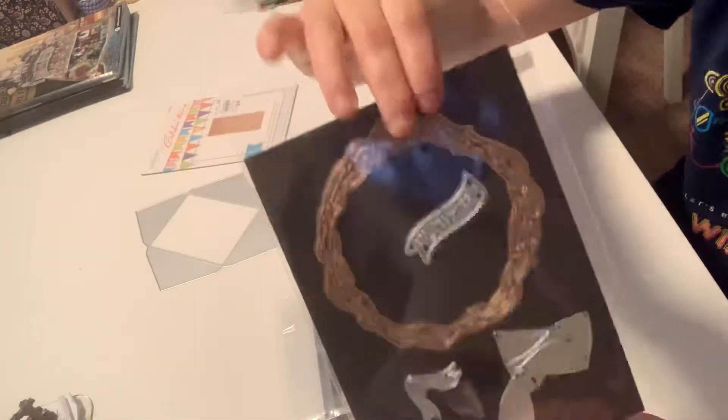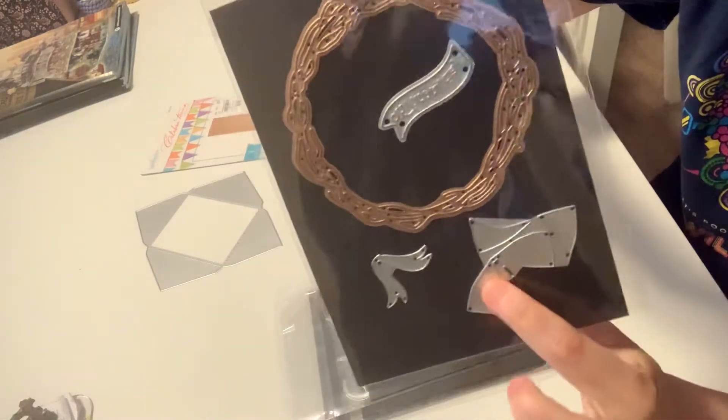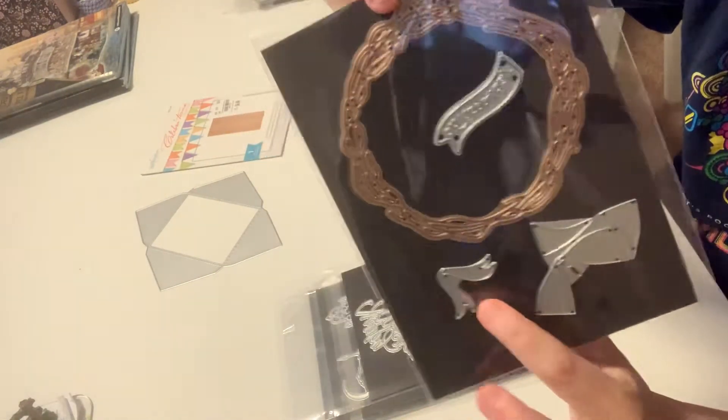I have a wreath die and the sentiment die that says happy day. And these two are a set of bow dies.